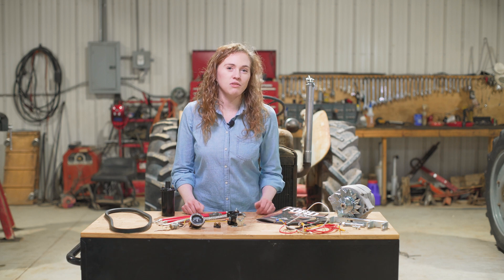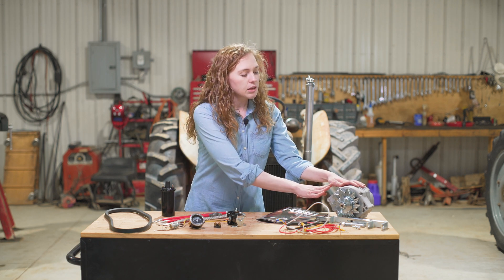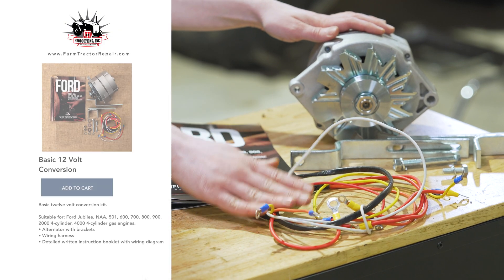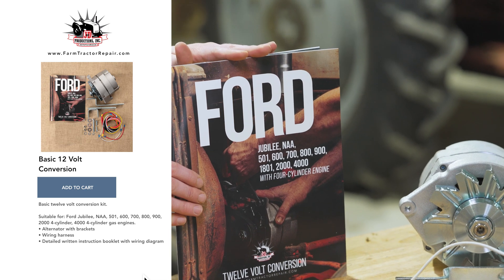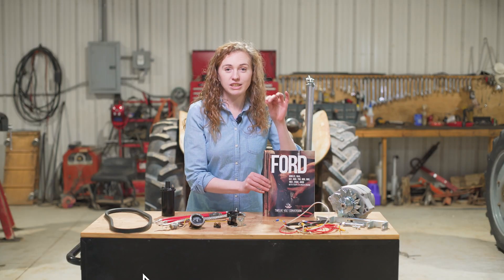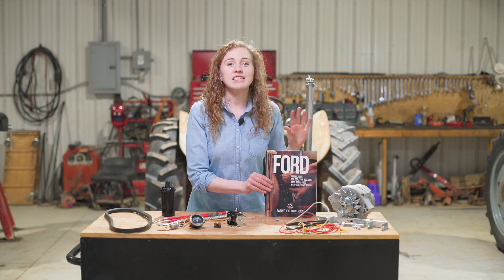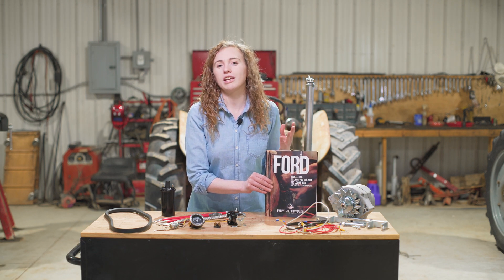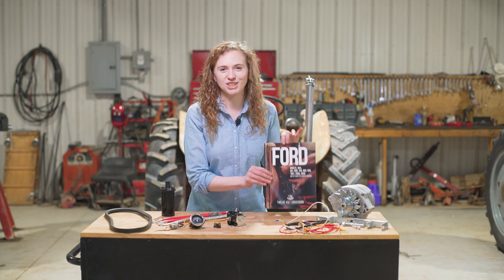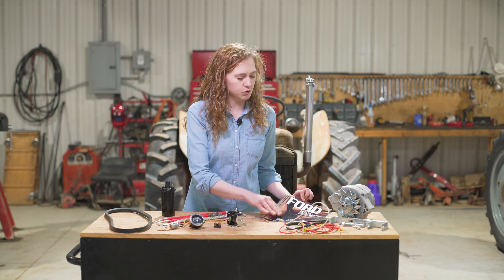We're going to use this basic 12-volt conversion kit, which is available on our website, farmtractorrepair.com. The basic kit includes the alternator and bracket and wiring harness, as well as written instructions. My dad and I put these instructions together. It goes through every single step that you need to do on a 12-volt conversion, including a very simple-to-follow wiring diagram, which you can follow if you need the written instructions, as well as video instruction. This manual is going to be helpful to you, and you can buy this separately if you want to.